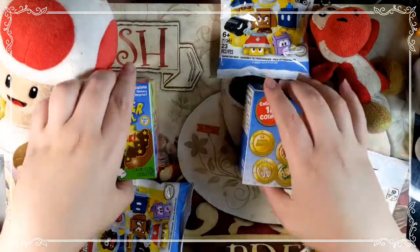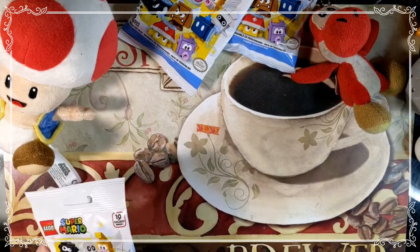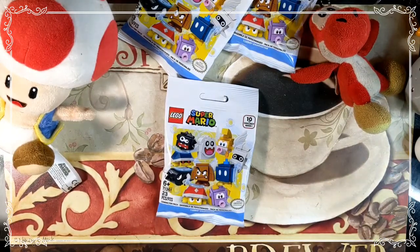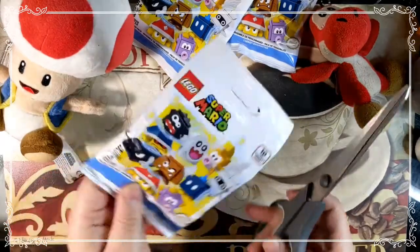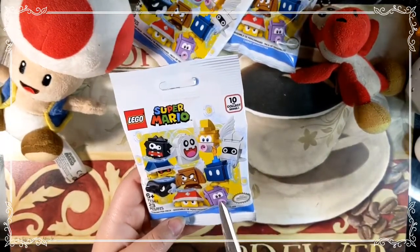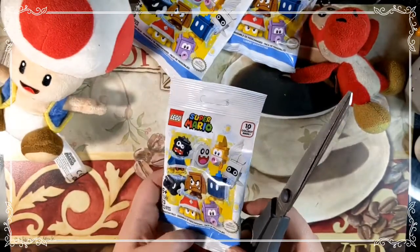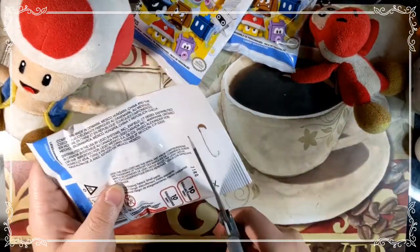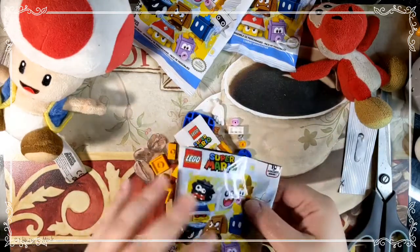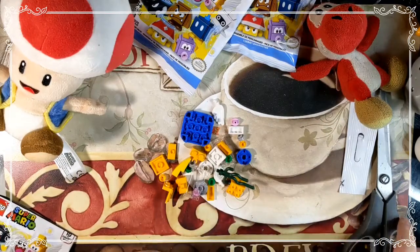Who else likes Lego? I didn't really play with them much as a child. I think the Goomba is really cute, and the Blooper too. There are 23 pieces in the first one. I'm just going to dump it out so y'all can see it — that's why I tried this new angle. Oh no, so much to do! This is probably going to be a longer video.